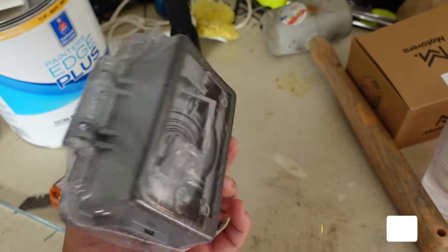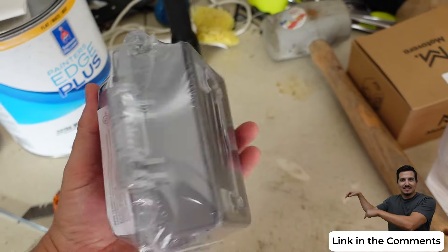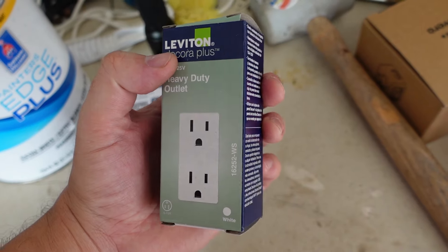Step two: you can buy these weatherproof covers at your local hardware store. I'll have the links in the comments below as well, and I'll also need a new outlet.